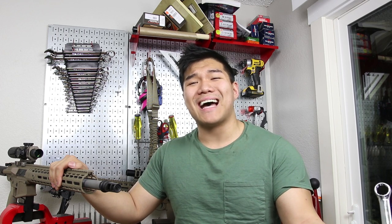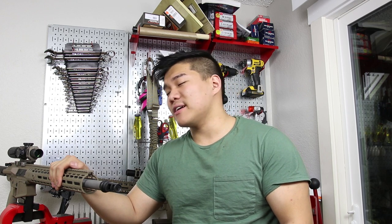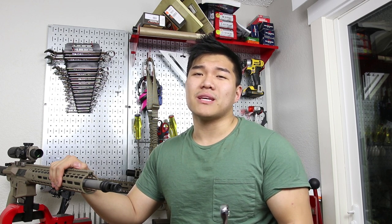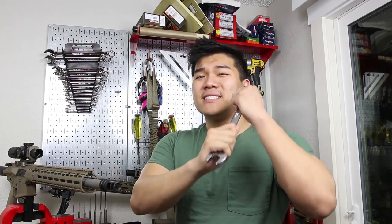If you're on an AR-15 or AR-10, that's one thing, but if you're shooting a .338 Lapua or a .50 BMG, just tell people to clear out. So that's it for this video, guys. Hope you enjoyed it and I'll see you later.